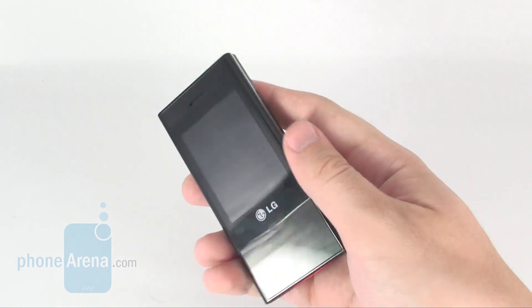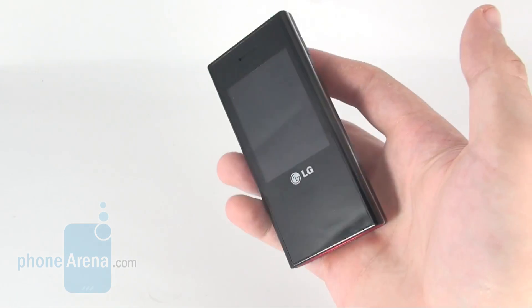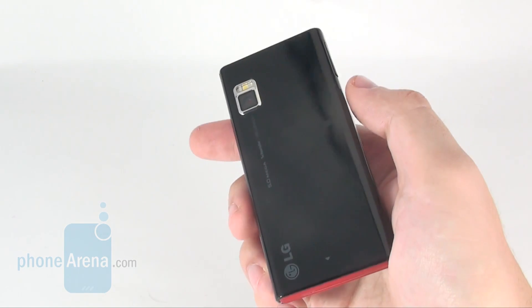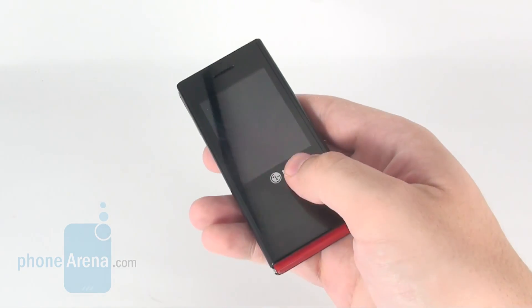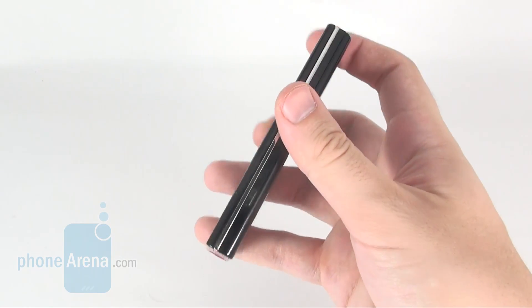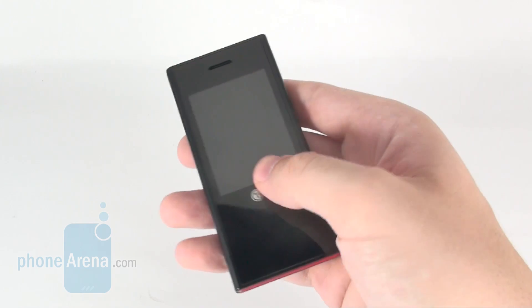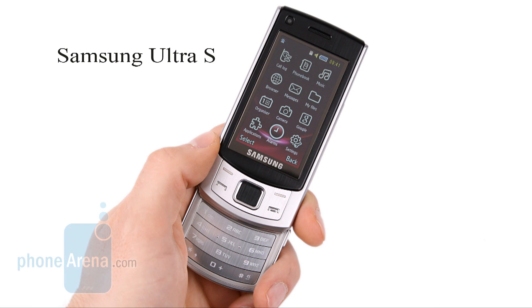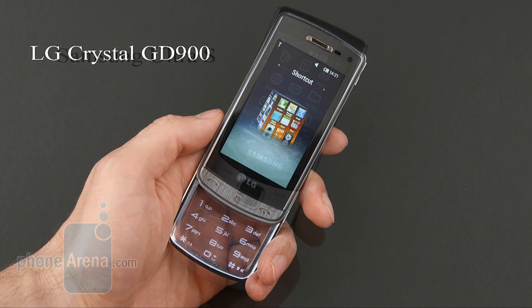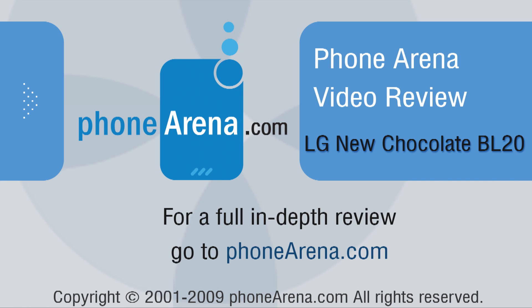Given the audience the LG New Chocolate BL20 is aimed at, we can't really come down hard on the device for most of its flaws. In terms of technology, the BL20 isn't anything special, but it's an awesome fashion accessory. While we are willing to show some lenience and disregard most of its flaws, there is a single aspect we just cannot put up with, and that ultimately prevents us from recommending the handset: the low call quality. This is extremely important, even more so for a cellphone that is not good at many things. The Samsung Ultra S, which performs much better in almost every respect, is a decent alternative, and so is the LG Crystal GD900, which comes with a fussier design, a 3-inch display and a transparent keyboard that is certain to attract attention.